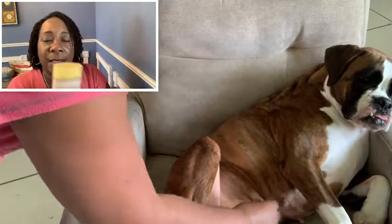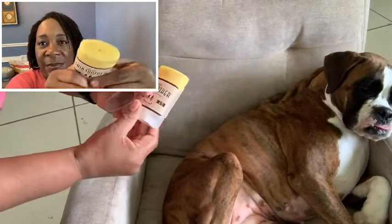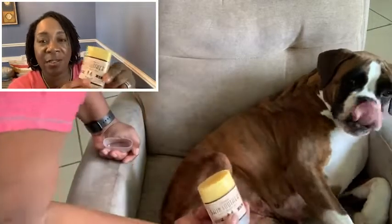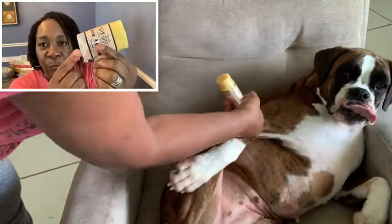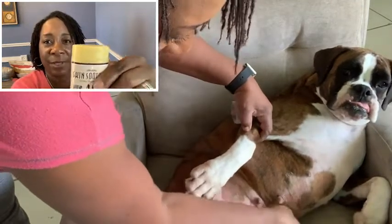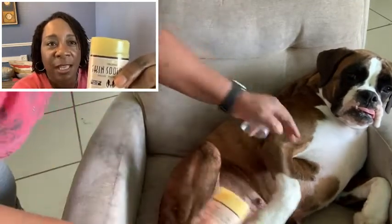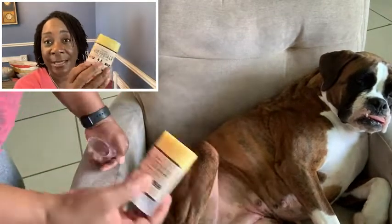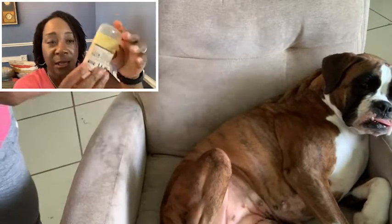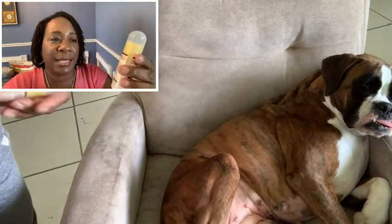It smells good. This is what it looks like — it almost looks like a deodorant stick. You just roll it up with the roller, it comes right up. I don't want to push it up too much, and you just rub it on the affected area.